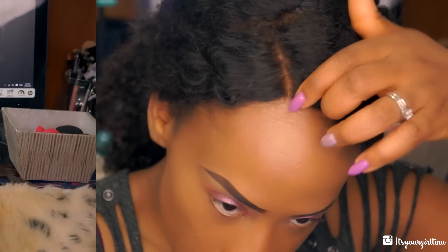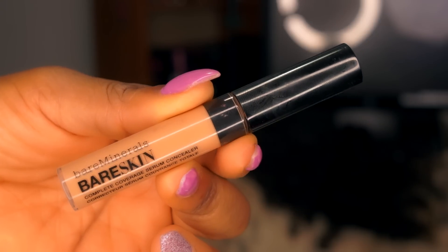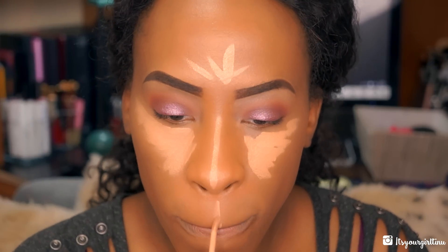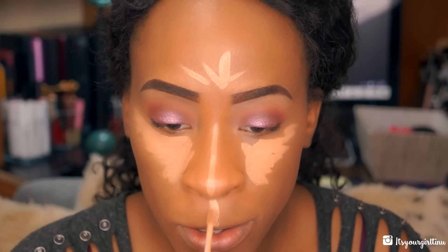I'm actually going to use the Bare Skin complete coverage serum concealer — this is my favorite right now. I use the shade Tan, and you guys know how I highlight. So it's still the usual, but we're going to take the Beauty Blender and blend it out.